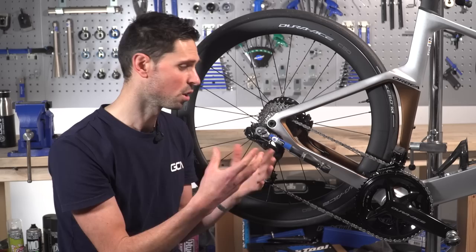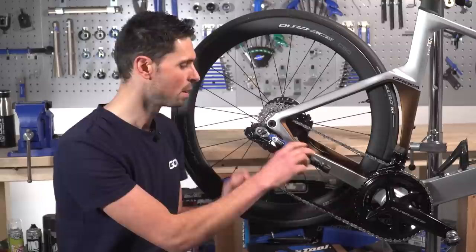We could still tighten it up if we really wanted to, but we'd surpass the torque limit that we've set. There you go — bolt tightened up correctly.